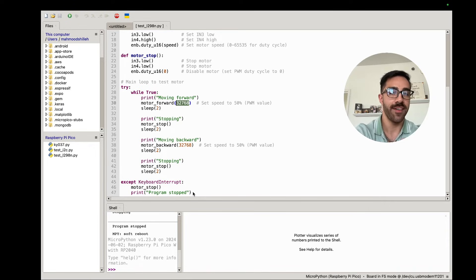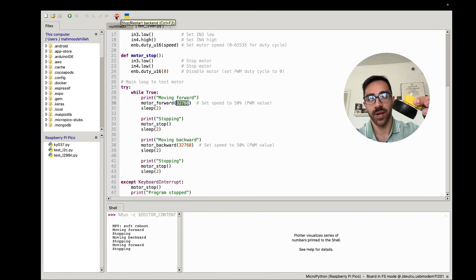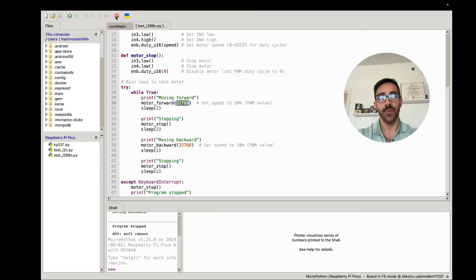Let me briefly make the connection and show you that this works. I have my motor with the wheel in front of me and I'm connecting the two alligator jumper wires. Running the program — you can see it moving forward, then moving backwards, then stopping. Really simple. One tip: if your wheels are spinning in the wrong direction, you can just flip the alligator clips on the DC motor itself to reverse the polarity and reverse the direction. The alligator jumper wires make this especially easy to do.